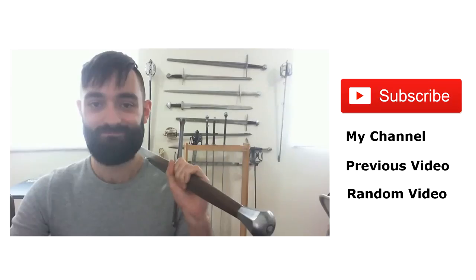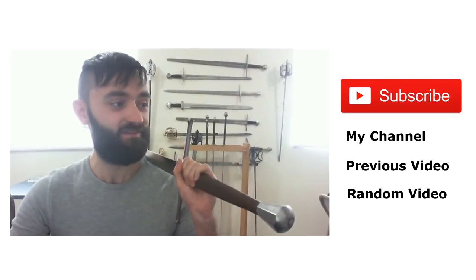That about sums it up for this video. Just to say that this gorget is still going strong — it has taken some cosmetic damage which is completely my fault — but this still remains one of my favorite gorgets and I would highly recommend it. Thanks a lot for watching, I will talk to you soon. Thanks again for watching, please hit subscribe and check out some of these other videos.